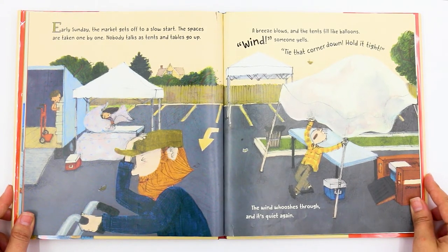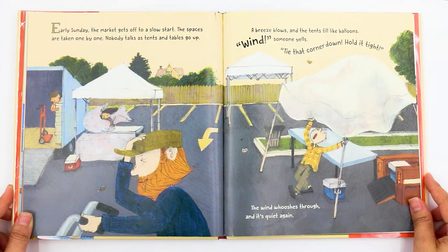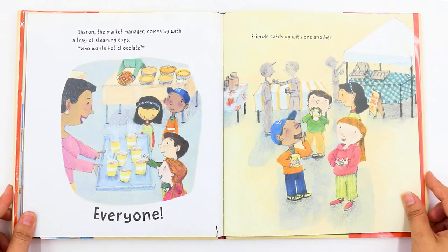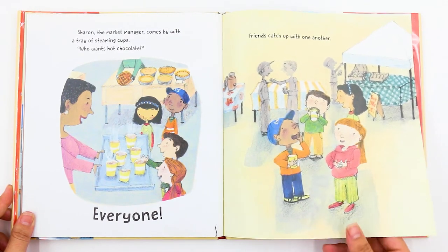Early Sunday, the market gets off to a slow start. The spaces are taken one by one. Nobody talks as tents and tables go up. A breeze blows and the tents fill like balloons. "Wind!" someone yells. "Tie that corner down. Hold it tight." The wind whooshes through and it's quiet again. Sharon, the market manager, comes by with a tray of steaming cups. "Who wants hot chocolate?" Everyone! Friends catch up with one another.